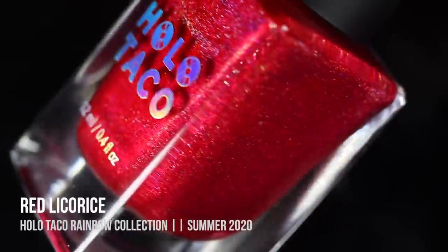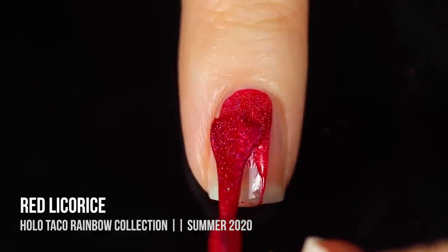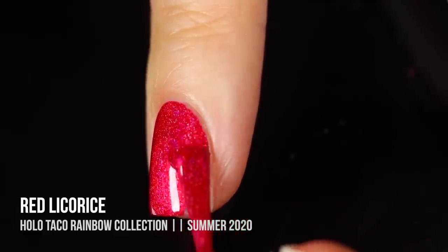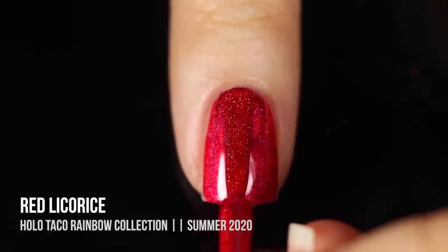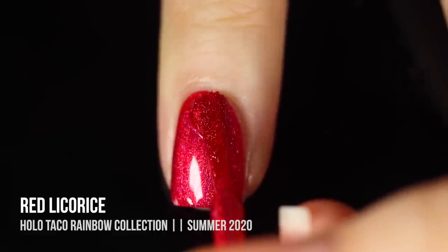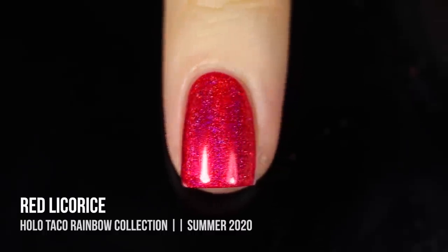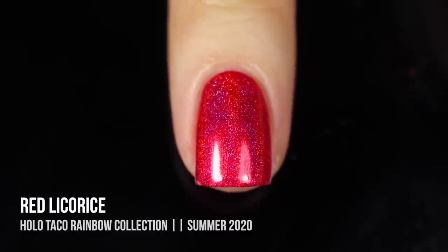First up in the collection we have the shade Red Licorice, a really vibrant red linear holo polish. The coverage on this one absolutely blew me away — this was 100% a one-coater on me. I'm going to show you two coats of each just in case. It does seem a little cool-toned, and I think that's because with linear holos, especially in red, it tends to shine a little blue. The holos show up better once fully dry, so I'm showing all of these dry.